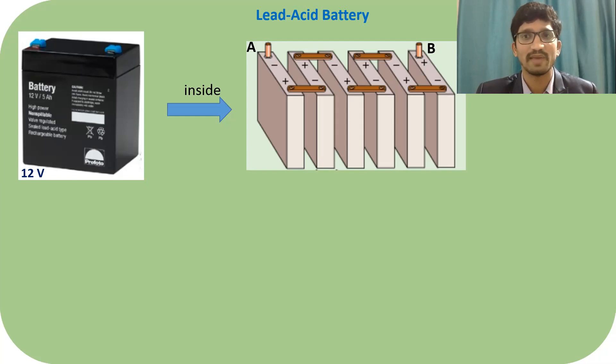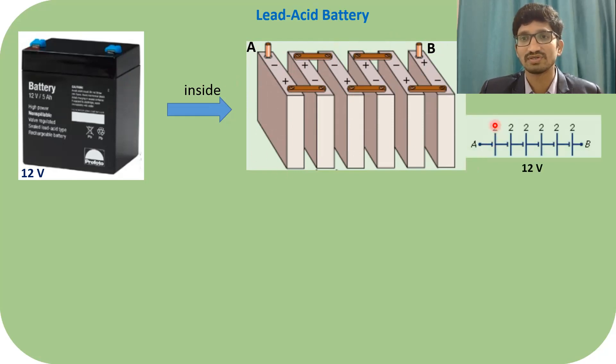Let us take an example of a 12-volt battery. You can see the 12-volt battery here — this is the battery pack. Inside, what is there? If you open it, you will see six individual cells. From terminal A (negative) to terminal B, all six are connected in series. Each cell provides 2 volts, so in series: six times two equals 12 volts.